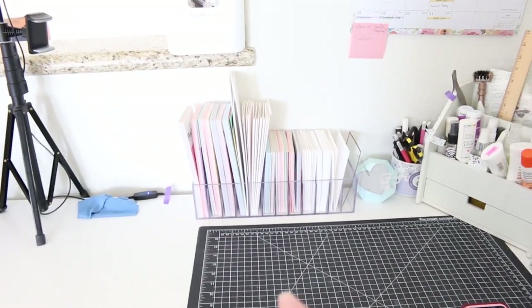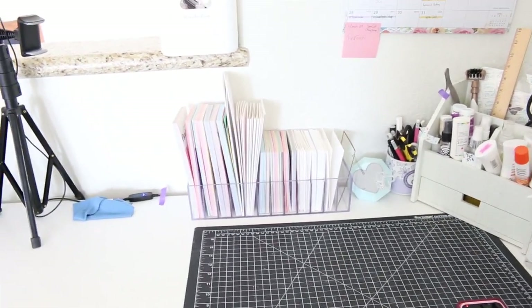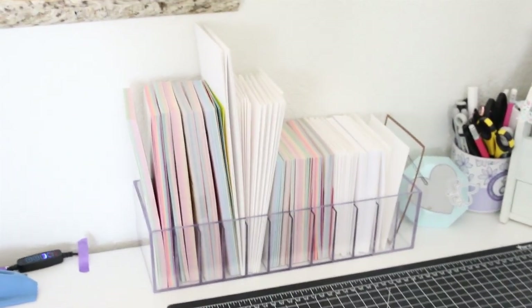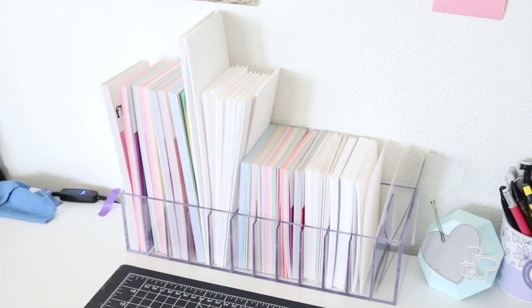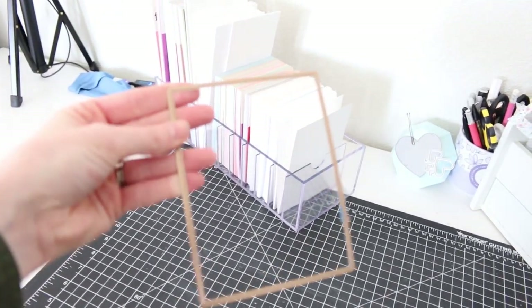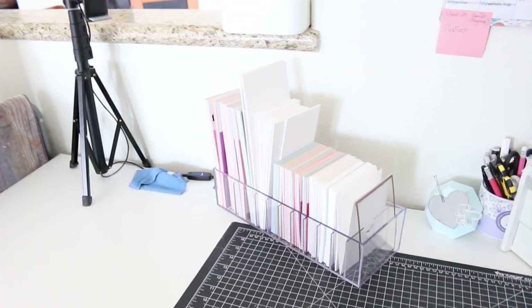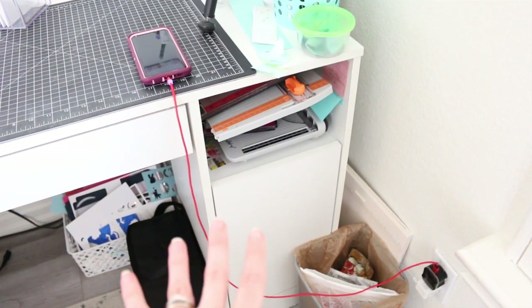This other organizer here is from Scrapbook.com — it's one of their ink pad towers that holds 12 ink pads, but since I already have ink storage I'm using it to store my card fronts. I've got my slimline paper pads, slimline card bases and card fronts, and my A2-sized card fronts and card bases all right there — really handy. I also keep a Spellbinders die right in front here; it's the perfect size for cutting panels for card fronts, so I can grab it whenever I need it.